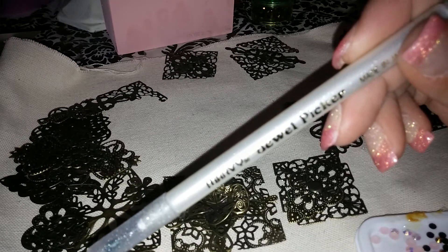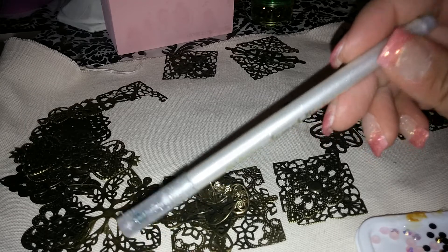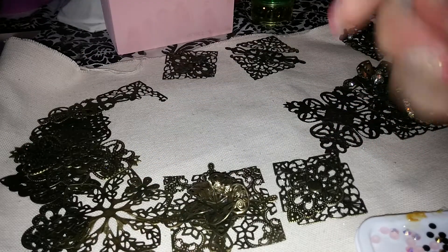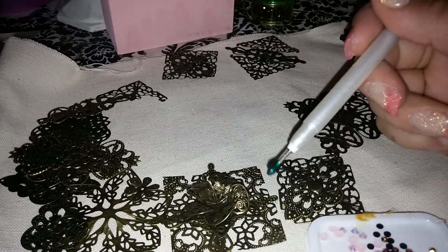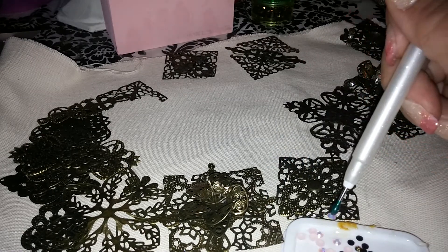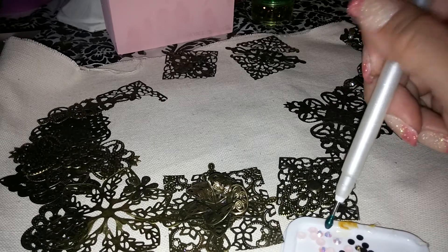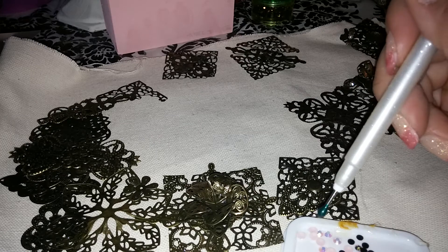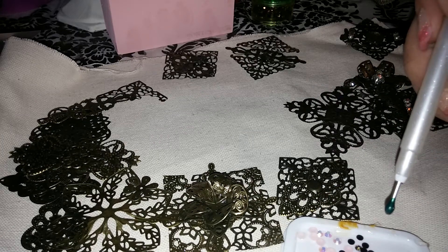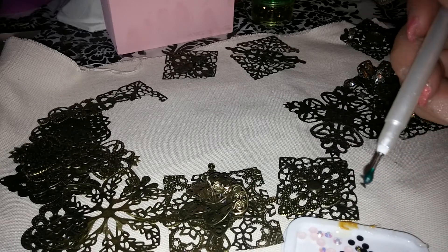I bought this gem picker — it's called a jewel picker — at Hobby Lobby. I think I paid like three bucks for it. It has this tacky tip; look at that, it picks them up real easy. You just have to make sure you keep a cover on it because if it gets dirty it won't pick them up. All you do is run a little bit of water and clean it right up and it picks stuff up again.